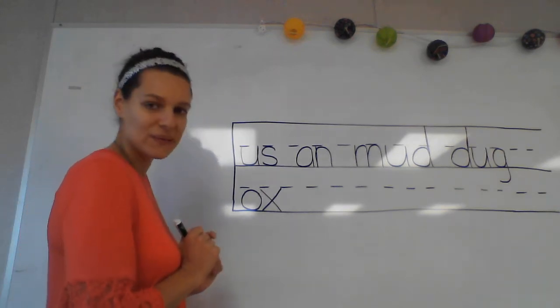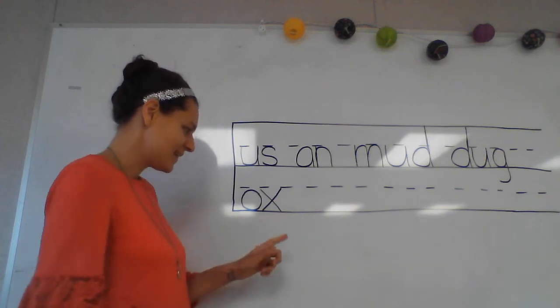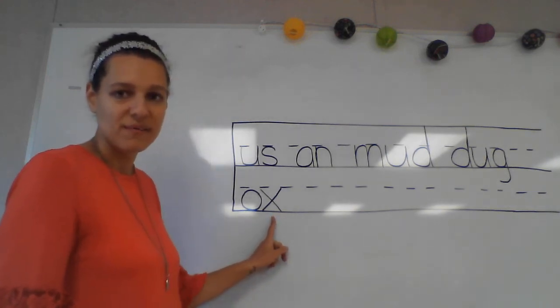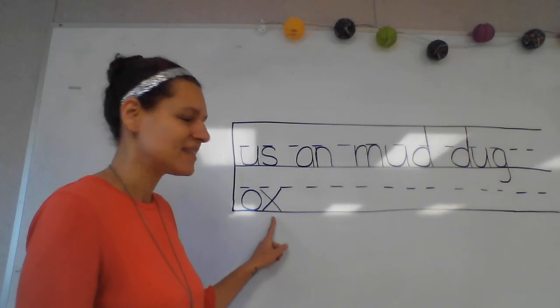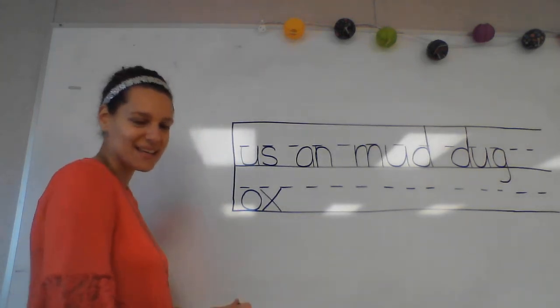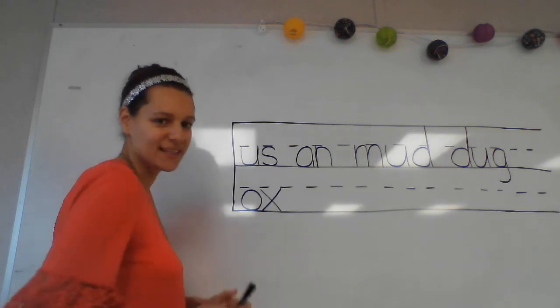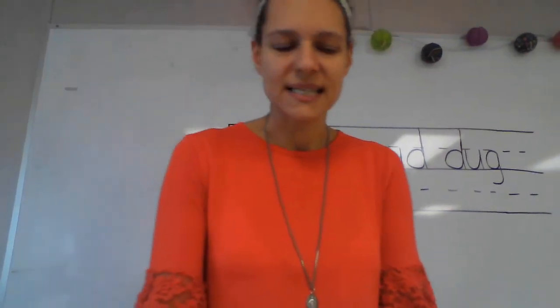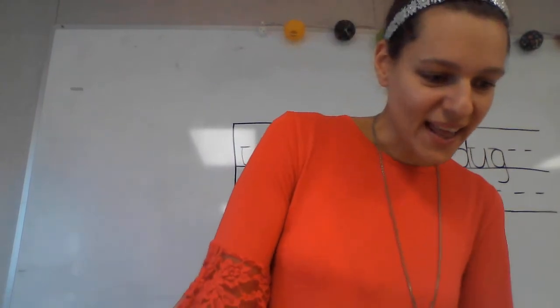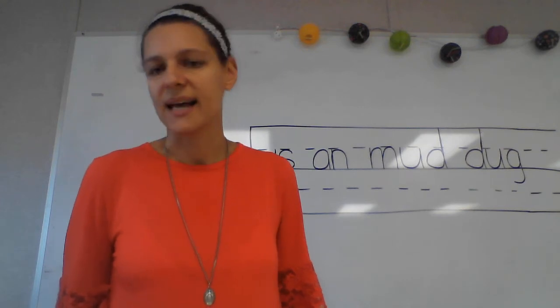Let's say our sounds and put them together. You might remember that this is one of my favorite phonograms because I think it's so fun to say — let's do it one more time: ah, 'ox.' So fun to say!